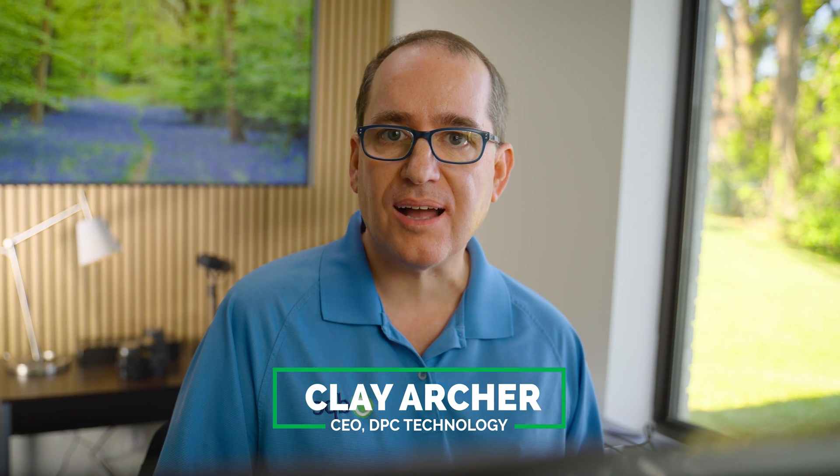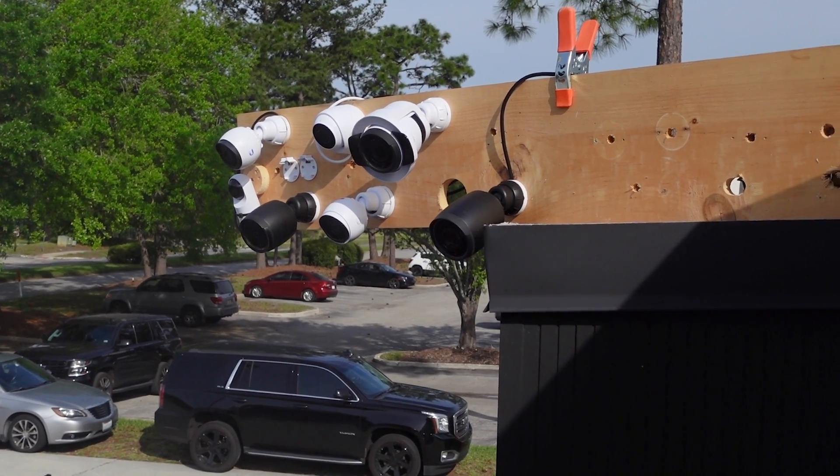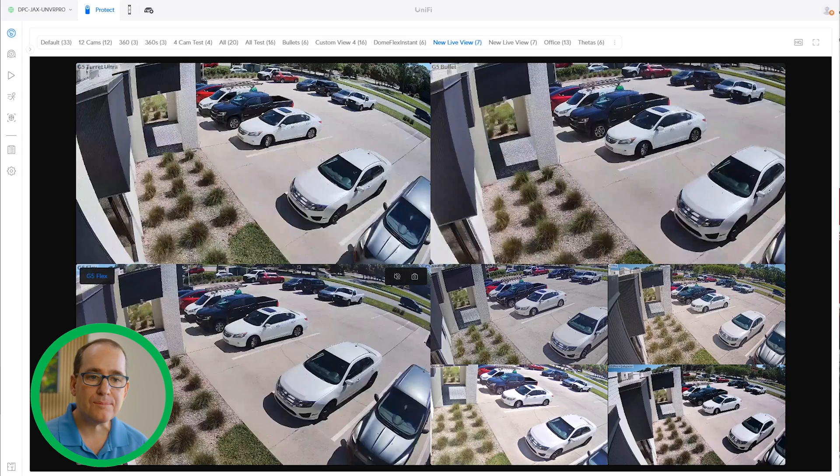Hey everybody, Clay Archer, CEO of DVC Technology. Today we're going to take the G5 Ultra Turret, put it outside, and compare it to the other Ubiquiti cameras. This is part two of our G5 Turret video. If you didn't see the first one where I compared the G5 Ultra Turret and the G5 Ultra Dome, I'll put a link in the description and a card in the corner. I'd go back and watch that one first, especially the mounting options and Q&A section.